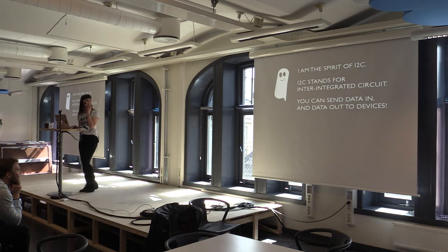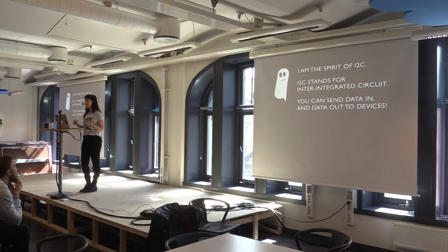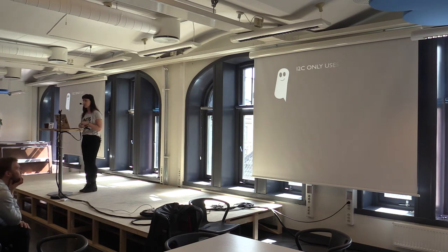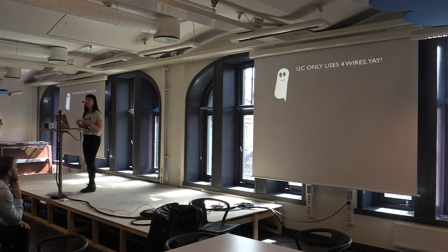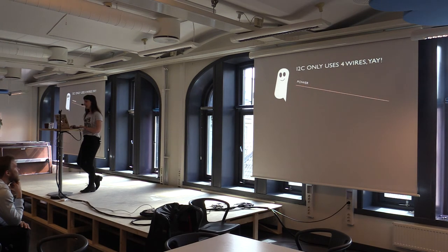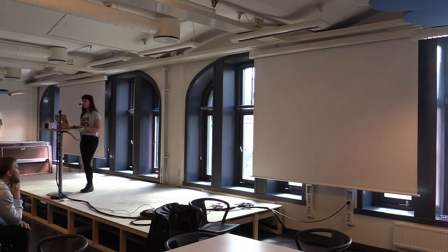Apparently this is the spirit of I2C. I2C stands for inter-integrated circuits — the 2 is meant to be superscript. With the I2C interface you can send data in and data out to devices, which is how I'm going to hook up the Arduino to the screen. The spirit of I2C said it only uses four wires: power and ground, plus data in and data out. Some Arduino circuits have about 16 wires going in and out, so four wires seemed great.